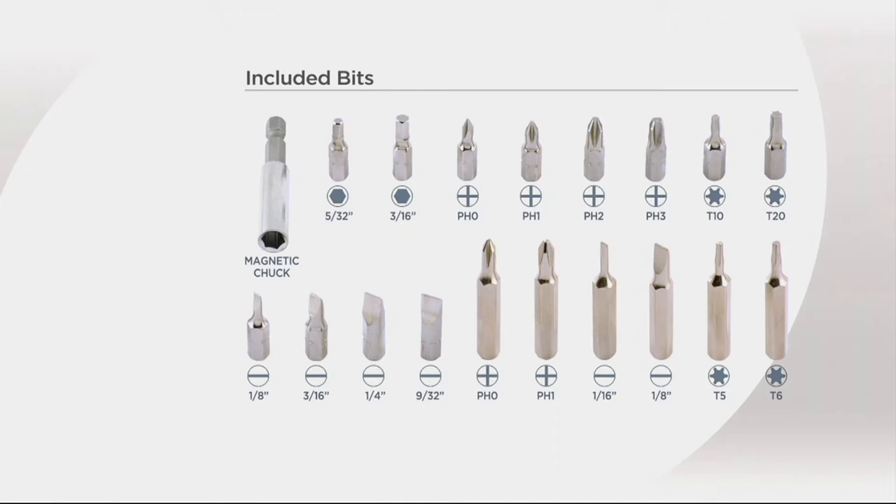This is great too if you only need one of the two — you could keep one and gift one. If you split it up, it's like sixteen dollars and change per screwdriver, which is a great value. But it's really all about the jobs you're getting done, so let's show why this is different from the traditional screwdriver.